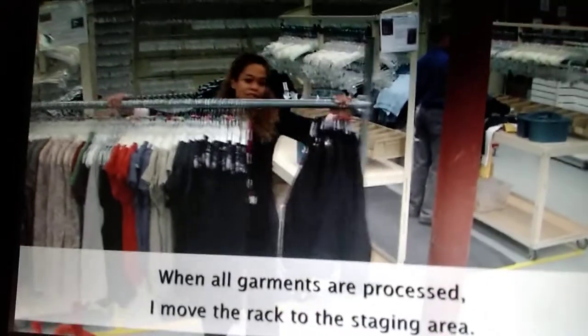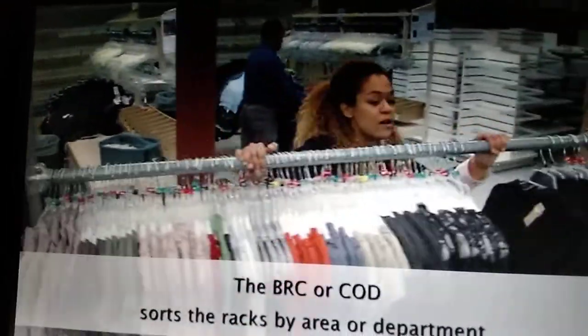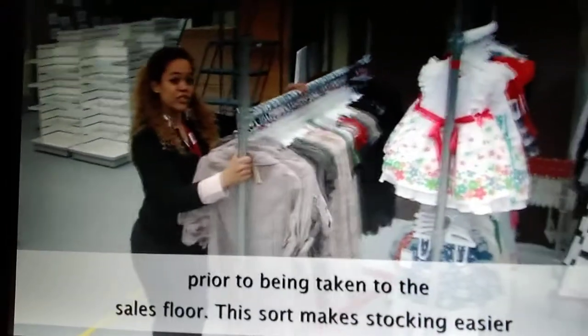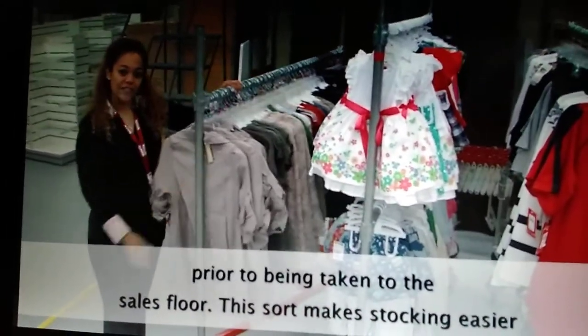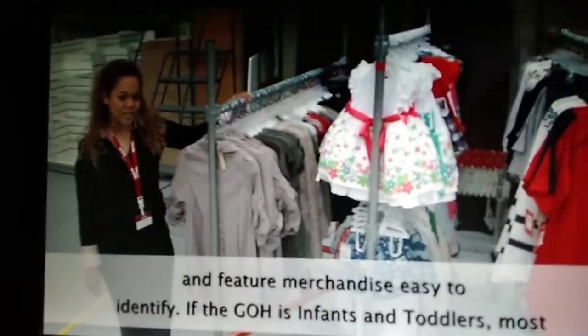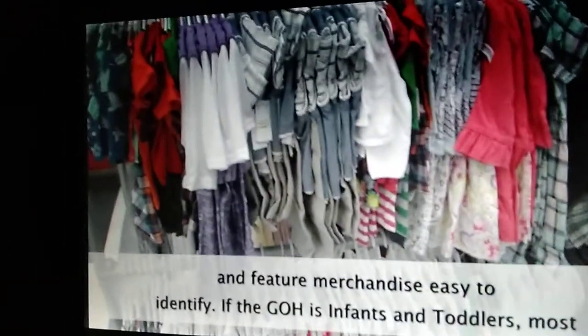When all garments are processed, move the rack to the staging area. The BRC or COD sorts the racks by area or department prior to being taken to the sales floor. This sort makes stocking easier and feature merchandise easy to identify.